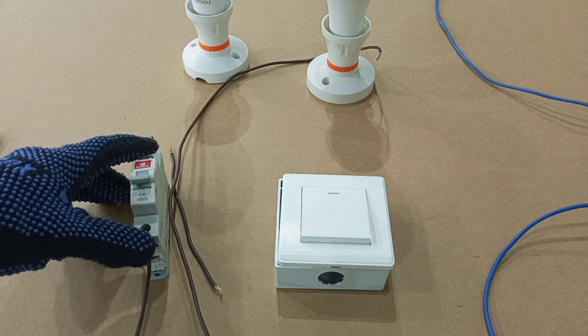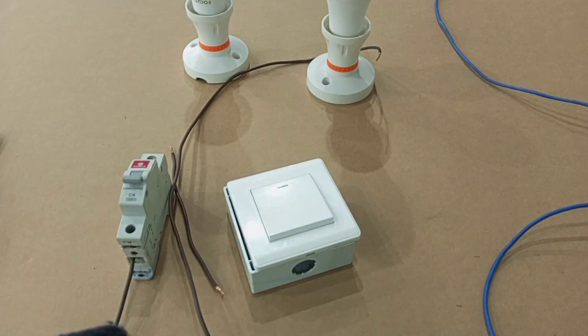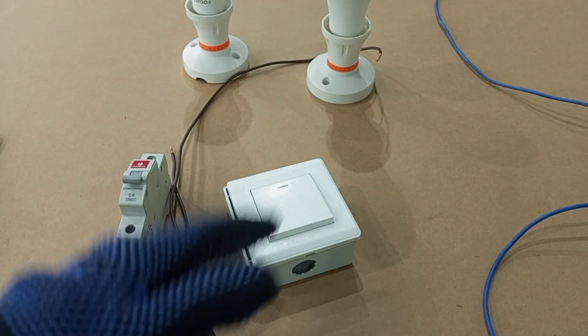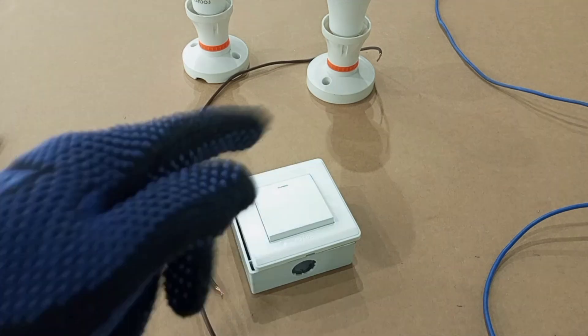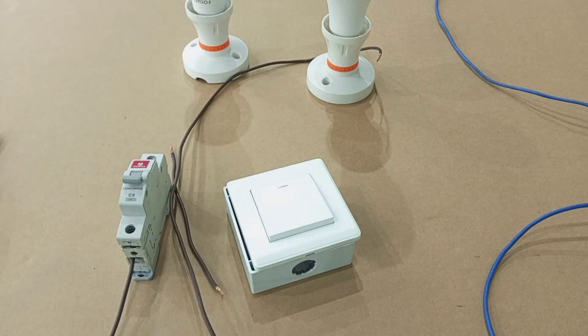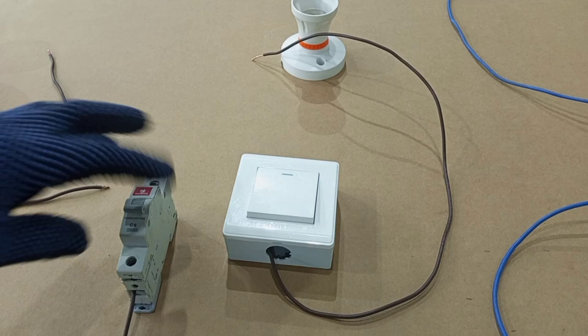The connection you are going to do to the switch should actually be taken from a six amp breaker — it could be an RCBO or a circuit breaker located in your consumer unit or distribution board. One important thing you need to know before you start your wiring is that when wiring a simple lighting circuit, you don't have to send the neutral wire through the switch. The neutral wire must go straight from the distribution board to the lamp.